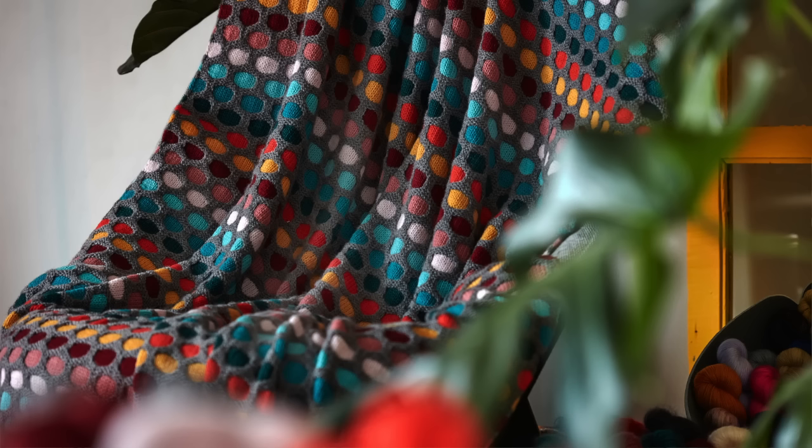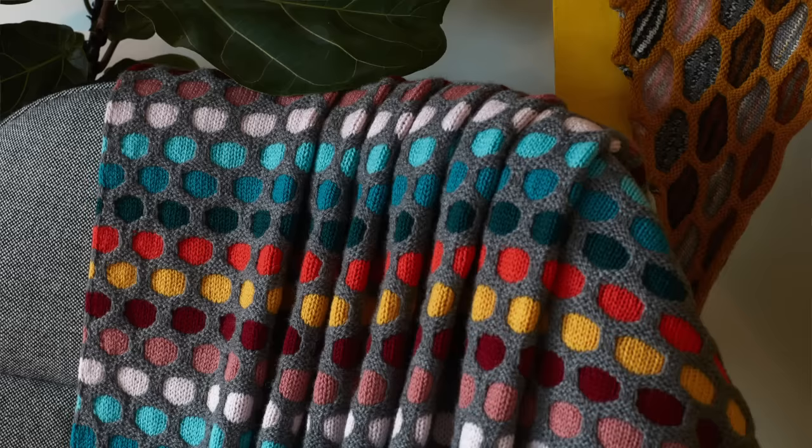Think of your main color like a canvas — that's what you're going to see the most of, and then you get to paint with colors. The Painting Honeycombs blanket is one of the easiest to knit because it's just knits and purls — it's a rectangle, so you always have the same stitch count. If you can knit and purl, you can do this blanket. The colorwork effect is worked with slip stitches, which is basically not doing anything. You just work with one color at a time and keep going, and you can stop and bind off at any time.